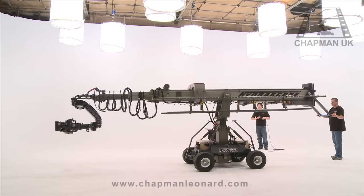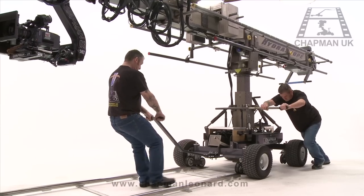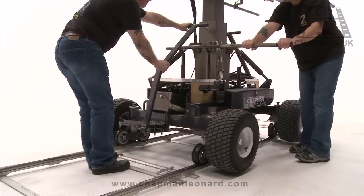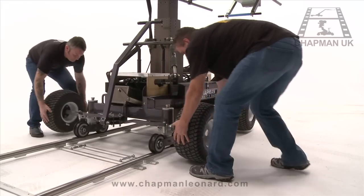Chapman UK supply the Hydroscope on its Ultra CS wheeled base. With twin steering racks and pneumatic tyres, the Hydroscope can also be swiftly mounted onto a camera track in a matter of seconds, making it fast and flexible to reposition between setups.